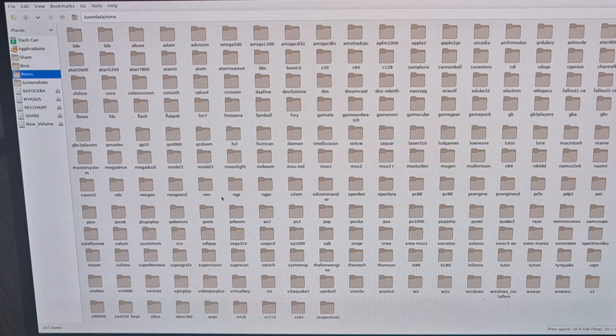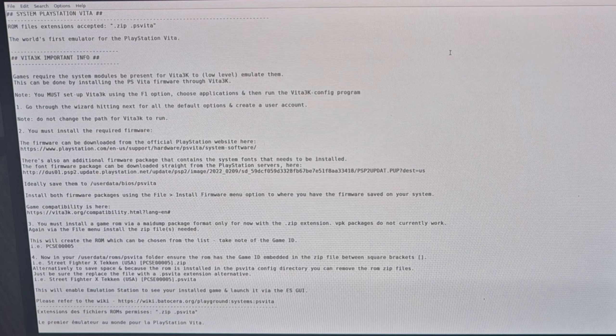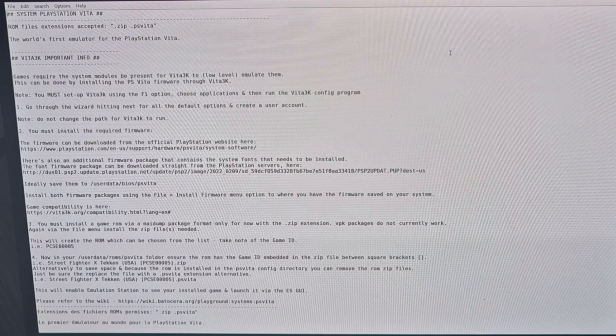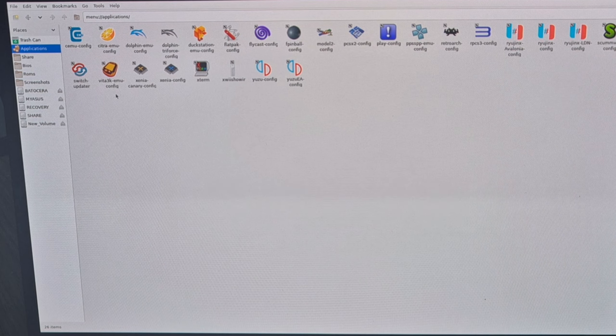Next, go into the ROMs folder and find the PSV folder. Inside there's an info.txt — double click it for more information if you struggle at any point. Once done, go to File > Quit. On the left-hand side panel, go to Applications and you'll find a shortcut called 'vita3k mu config'. Double click it to open Vita 3K for the initial emulator setup. Select your language — I'll select English United Kingdom — then go to Next.